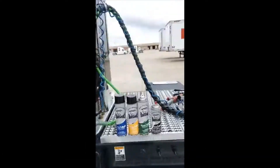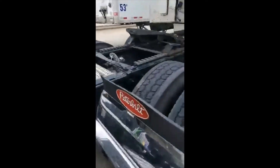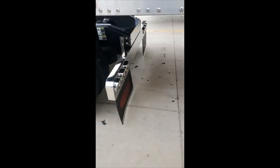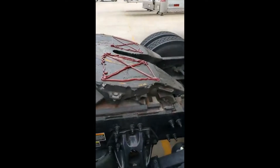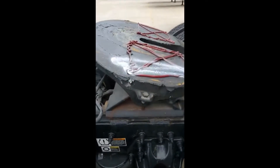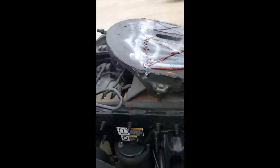Good morning my people, good morning. Let me share a little something with you this morning. I'm gonna take my greaser bowl right here and spray some right on top of this fresh grease, where I just greased my truck fifth wheel. Yes sir, and that's gonna make that grease last about 10 times longer right there — just put some over it. Yes sir.